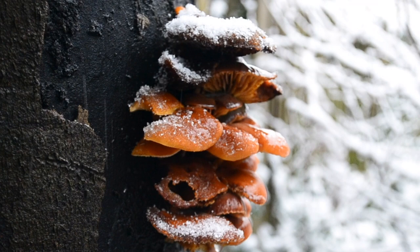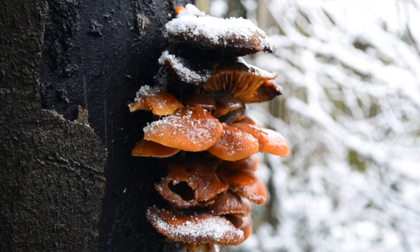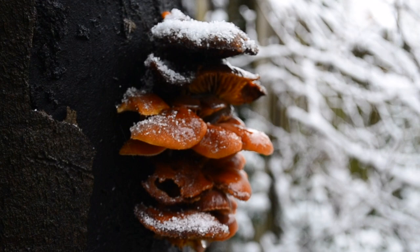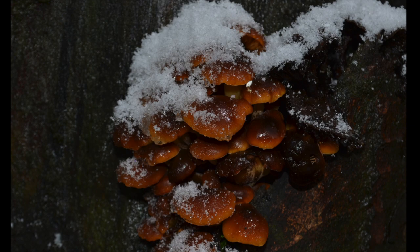This fungus likes the cold. Often they don't even appear until there's been a frost. When things start getting chilly the fungus fills its cells with glycerol, which works as a kind of antifreeze, as well as ice binding proteins and sugars like trehalose, which all contribute to velvet shanks being able to function pretty normally under conditions as harsh as minus five degrees.